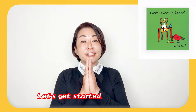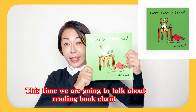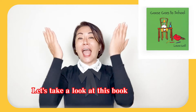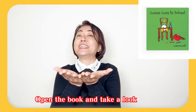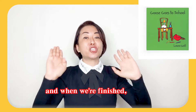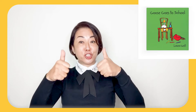Let's get started. This time we're going to talk about reading book chains. It's very easy. Let's take a look at this book. Open the book and take a look, and when we're finished, we'll close the book. Good job.